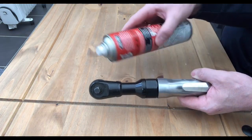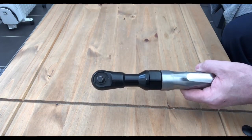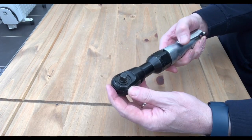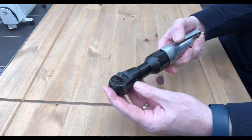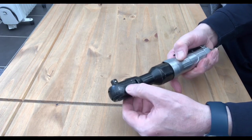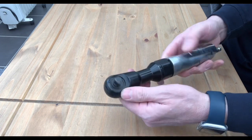What I did was spray some penetrating fluid in the head, and when pressing the trigger I could feel some movement at this end. So get the penetrating fluid down there on either side.